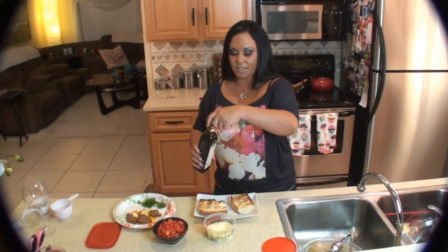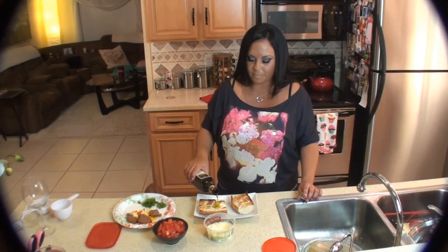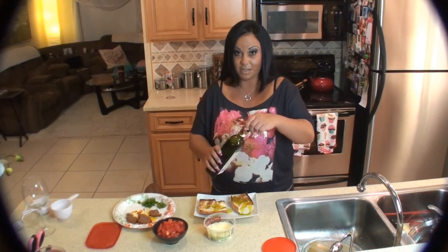So now what we're going to do is we're going to take the extra virgin olive oil and we're going to put it on the bread, but we're not going to pour it — we're going to just lightly, like so.